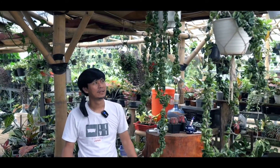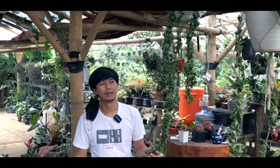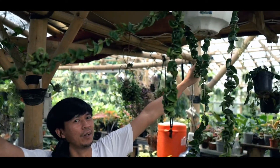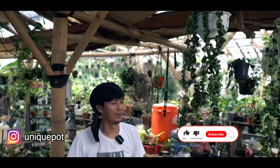Yang ini 3,5 juta tapi udah sold. Ada yang 4 juta setengah. Karena kalau disambung-sambung kayaknya ada 6 sampai 8 meteran. Ya kan ini cabang 1, cabang 2, segini aja udah berapa meter, belum yang ini 3.